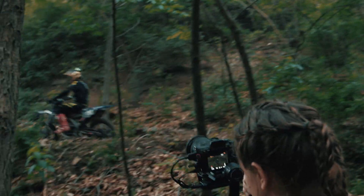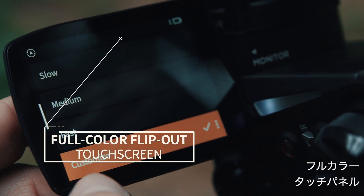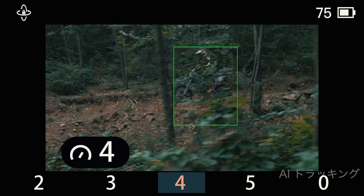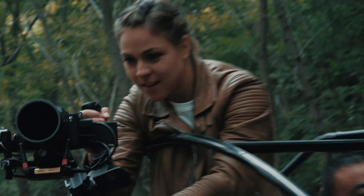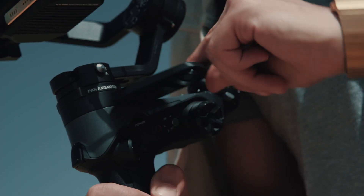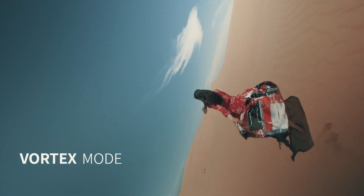The onboard flip-out full-color touchscreen, paired with the AI video transmitter, not only allows you to adjust parameters but can also track your subject via facial recognition. While monitoring, you will not miss a moment — receiving your camera's live view through the touchscreen is extremely helpful, especially when shooting in vortex mode.